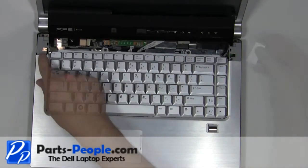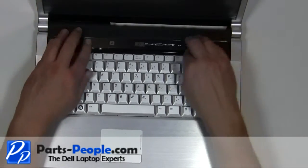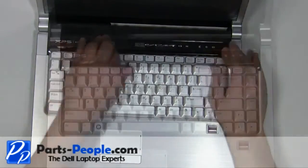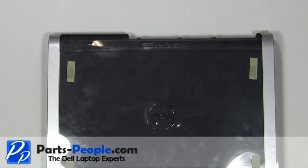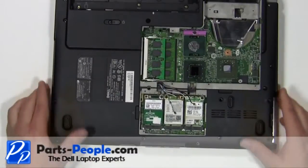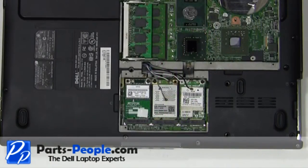Replace the hinge covers. Snap the power button cover back onto the laptop. Close the laptop and flip it over. Plug in the antenna cables.